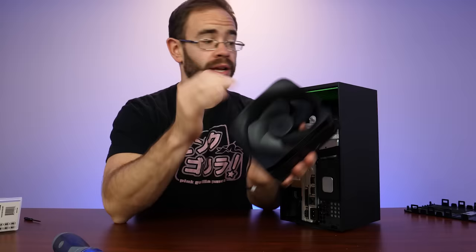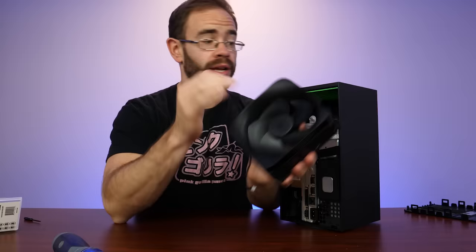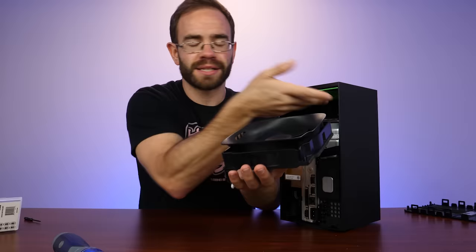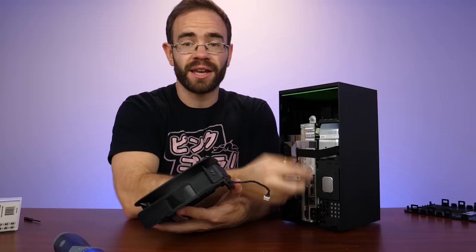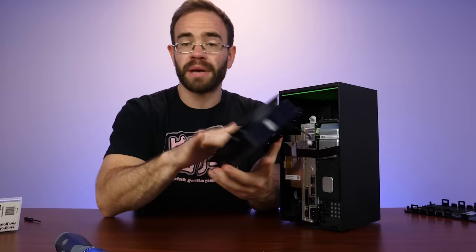That would allow you to clean it if you need to if a lot of dust piles up in here or even up in the vents. You can pull this entire fan out and clean it. It is a large fan — pretty big. But I do like that it's pretty easy. It was five screws total: two for the back, unclip the back, and then three more, and they were all T8 screws. So as long as you have a T8 bit, you should be able to get the fan out in like a couple of minutes.